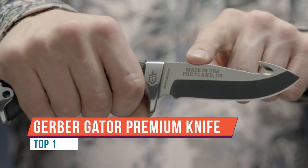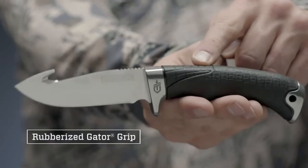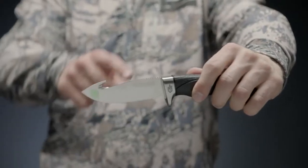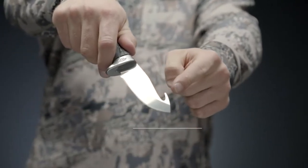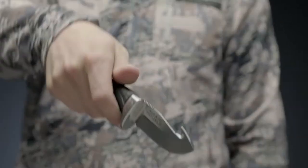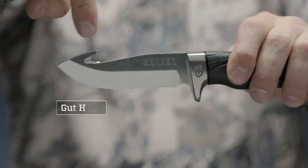The original Gator debuted in 1991 and was voted Blade Show's most innovative knife of the year for its revolutionary design and commendable functionality. In the nearly 25 years since, the Gator and its little brother, the Gator Mate, have continued to be some of the most popular and reliable American-made knives in Gerber's arsenal. The premium Gator line uses that legacy as a springboard and takes things to the next level with a top-notch build and ultra-stylish new look.